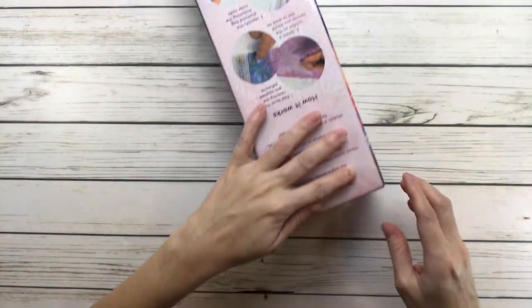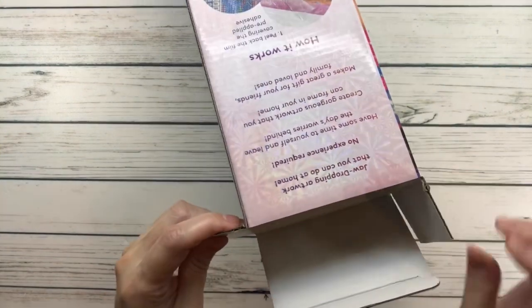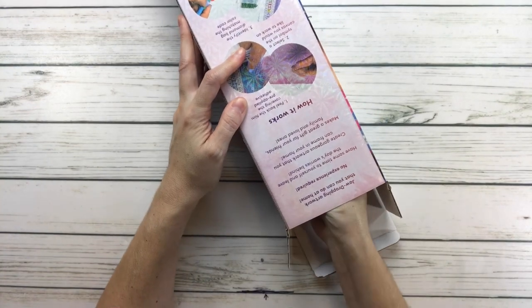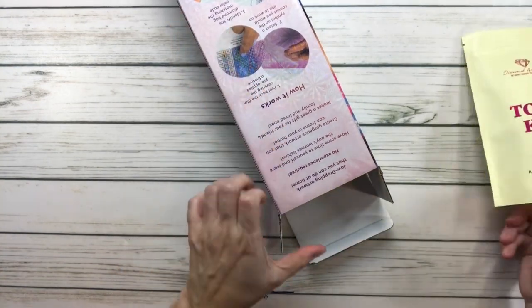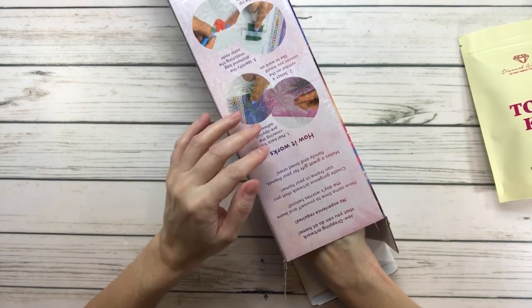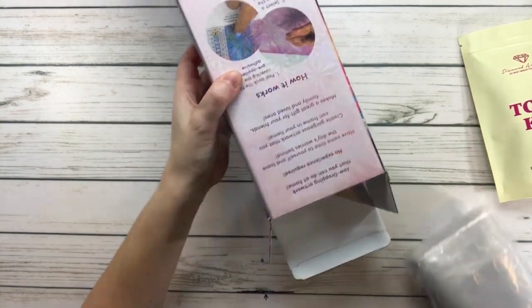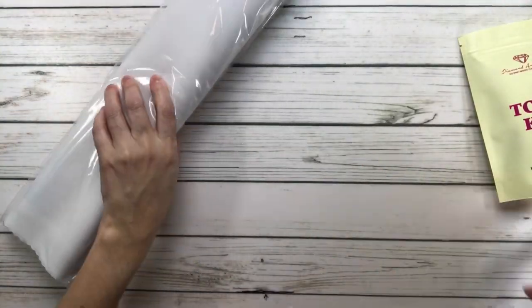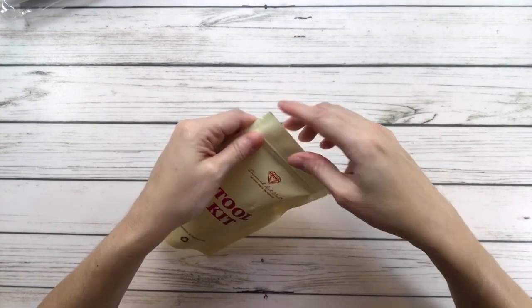I've been feeling much better, but I still have a cough that just doesn't want to go away. It's like I have it for a little bit, then it goes away, then it comes back — it's just weird. Okay, so here's the toolkit!